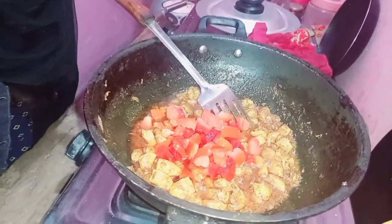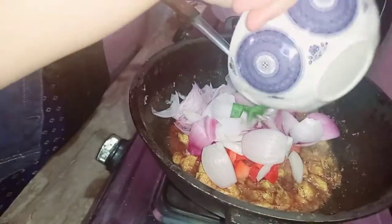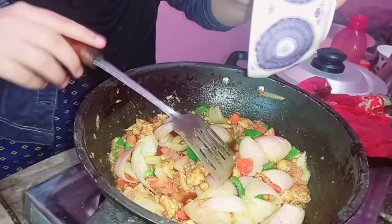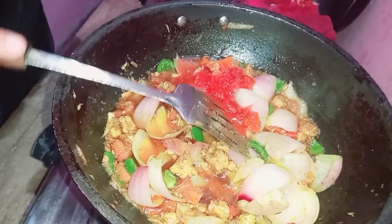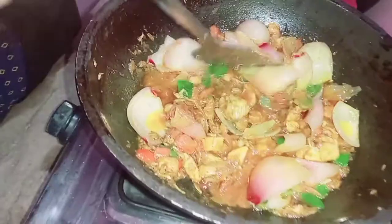I also added sausages and vegetables. I added the tomatoes. Now we will add ketchup inside it. Then we will add tomato paste — the tomato is added as a vegetable and this will add to the taste. We will mix it in a little bowl so it blends in with the ketchup.